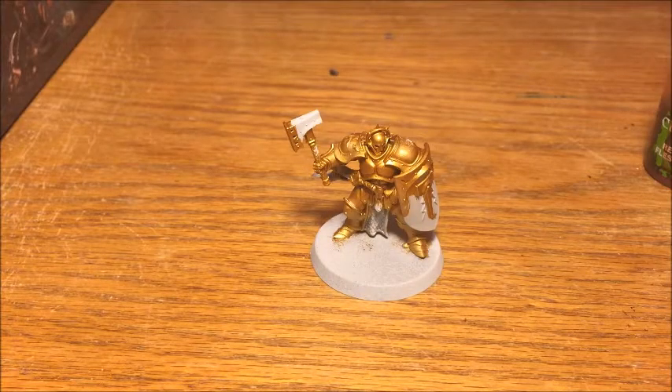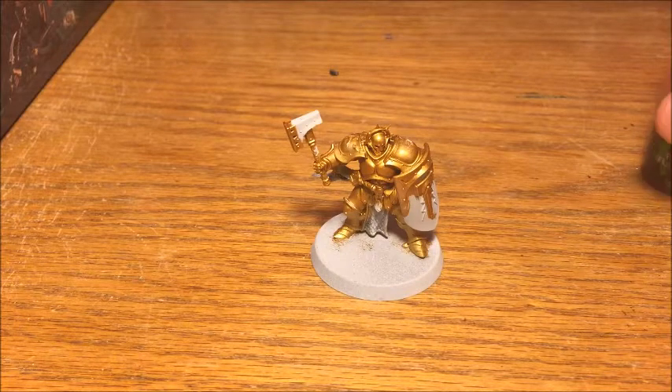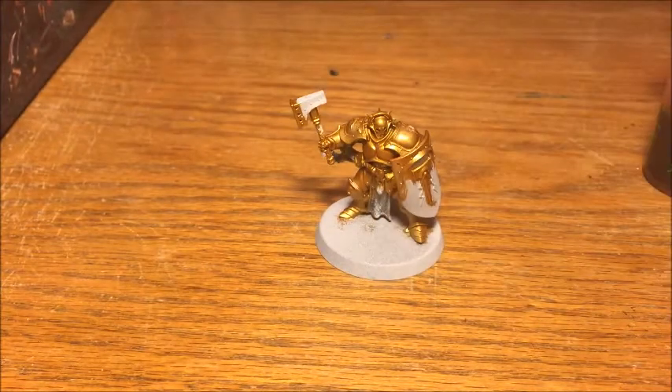All the gold areas are now gold, and it did take me a couple of coats to get good coverage. Generally Retributor Armour is a pretty good paint for coverage — it's not one you're going to have too much trouble with. You may wonder why I didn't use the Retributor Armour spray paint; that's simply because with very complicated models, spray paints don't cover the underside of all the armour — all those nooks and crannies. It's easier to get in there with a brush.